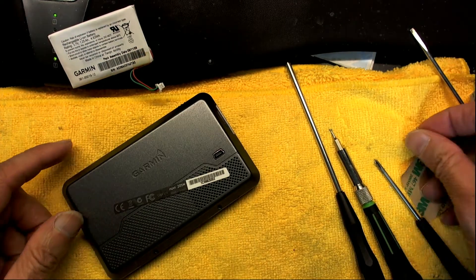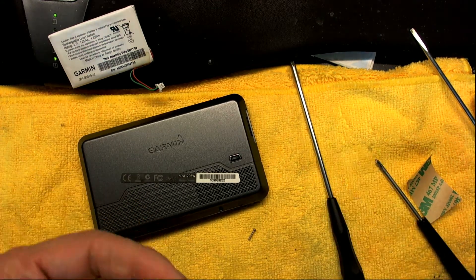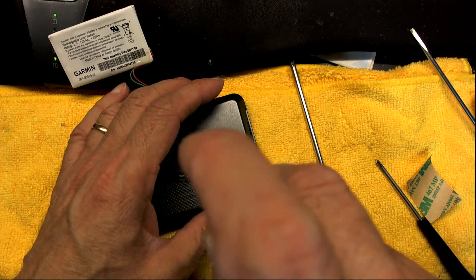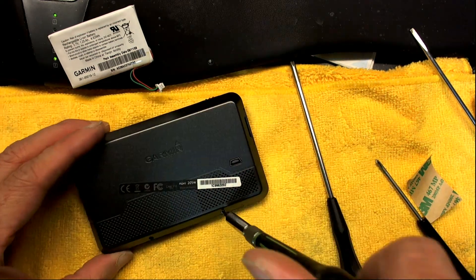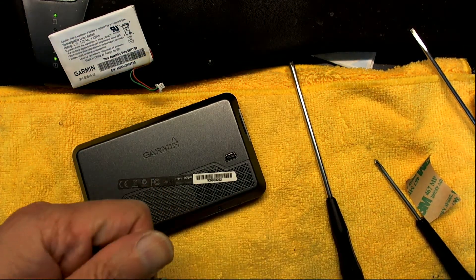Now we're going to turn it around, put back these screws — this one and the second one.